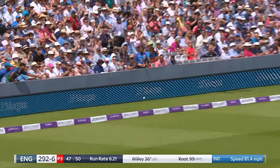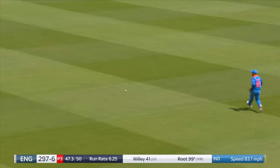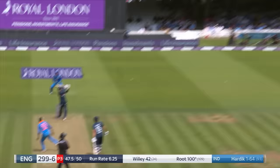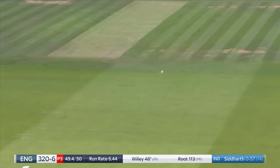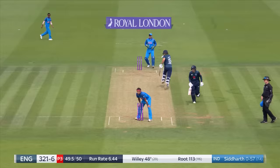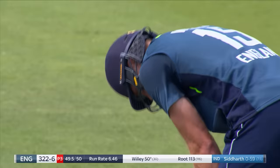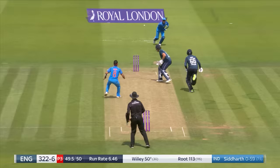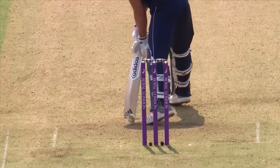Short, pulled away — different bowler, same result, four more. Works to leg, takes the single and goes to a hundred — his 12th ODI hundred. You cannot keep a great player down for long. It's his first hundred of the summer. Another low full toss — Willey comes back for his 50, and he does make it. What a cameo from David Willey — his first half century in an ODI shirt, a vital knock. Root has run out, but he's done the damage with David Willey in a vital partnership at the end.